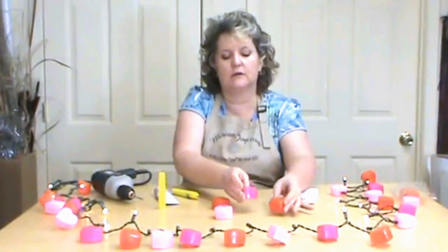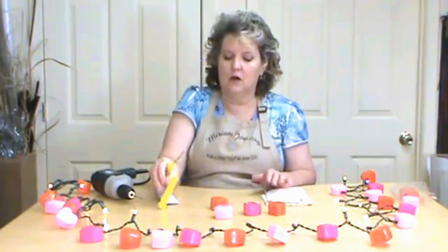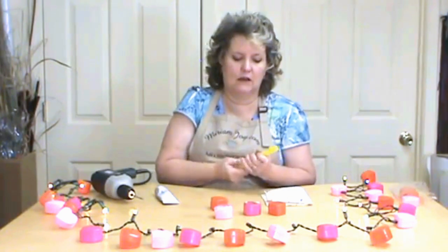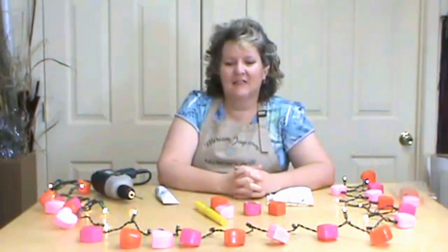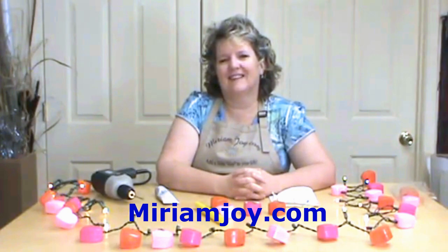The little hearts probably wouldn't show quite as much at night as they would during the day, but that would also be a really cute option. This is a really simple and fun project to get your house looking ready for Valentine's. I hope you have a great loving season and we wish you all the best from Miriam Joy. Check out all of our current stuff on MiriamJoy.com. God bless.